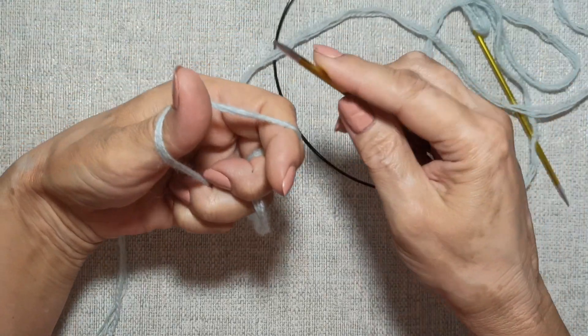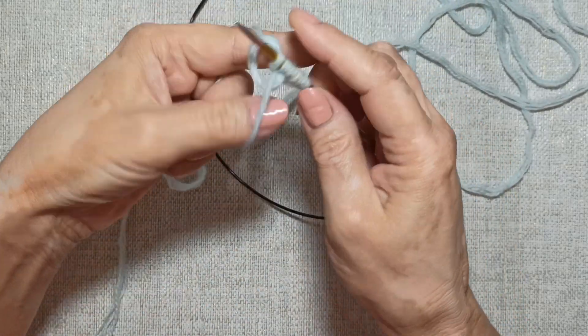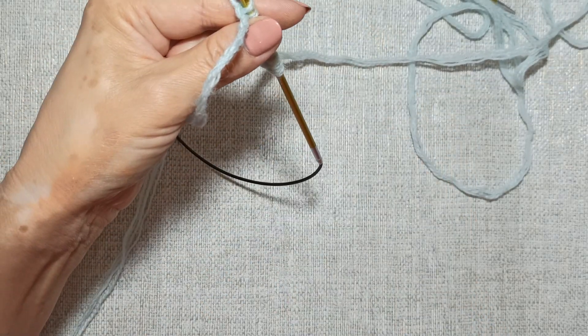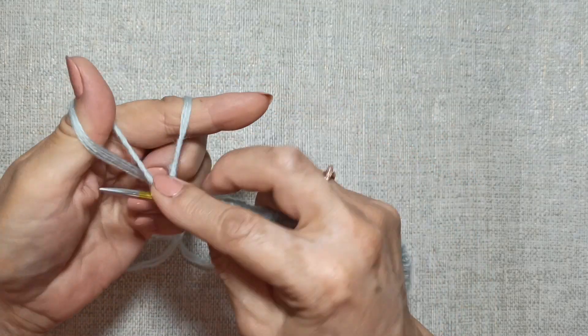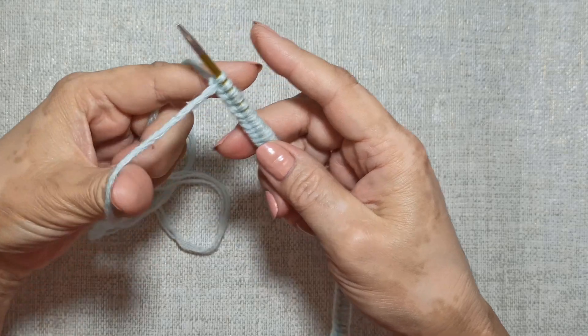On needles size 3.5, I will cast on in the usual way — 74 stitches. Counting: 2, 3, 4... 71, 72, 73, 74 stitches. These are my calculated stitches. And for symmetry, I add one more — 75 stitches total.